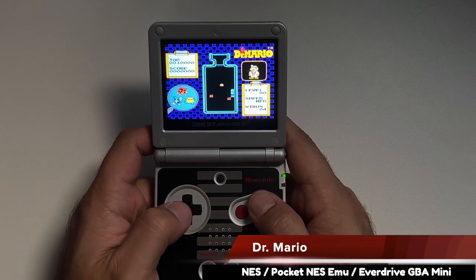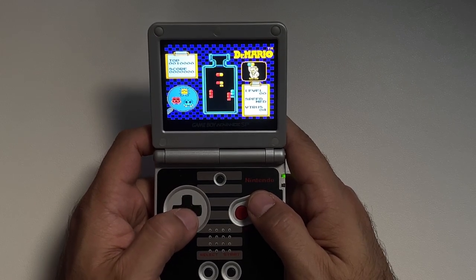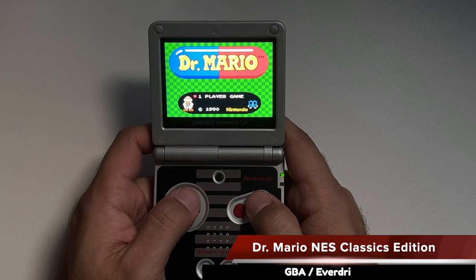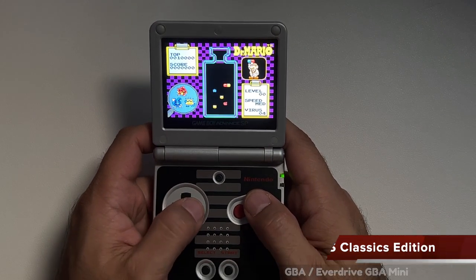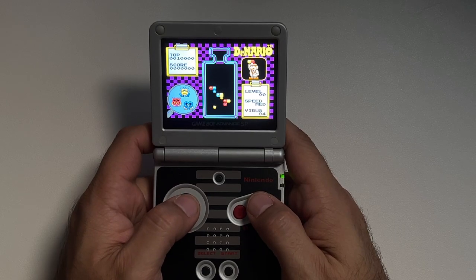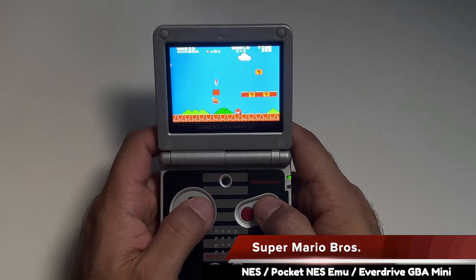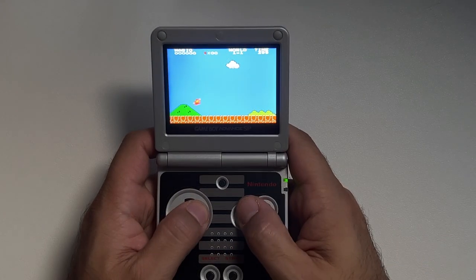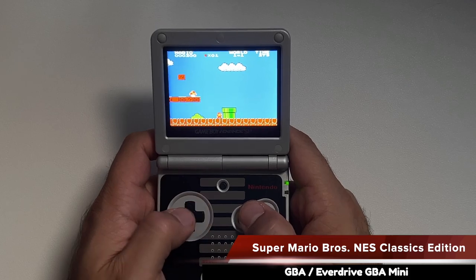Let's talk about NES emulation on the GBA flash cart. Honestly, it's going to look squished and not quite right due to the Game Boy Advance's unique aspect ratio — and this is a problem that not even Nintendo was able to fix. Comparing an NES ROM to the NES Classics version of Dr. Mario that released for Game Boy Advance, you'll notice the same 4:3 image is being squished down. The NES version of Super Mario Bros. through the emulator and the NES Classics edition both have the same aspect ratio issues.